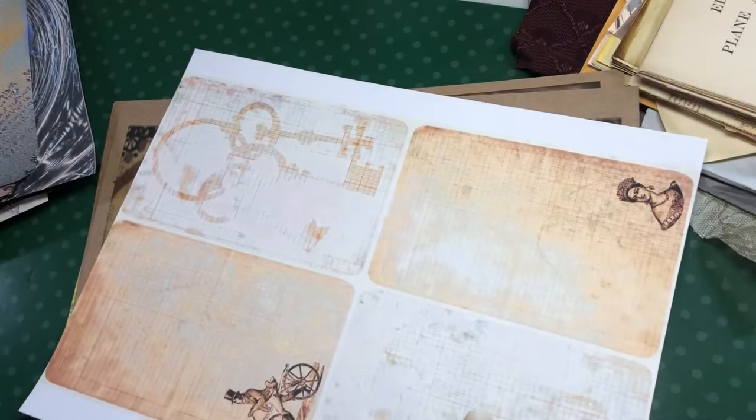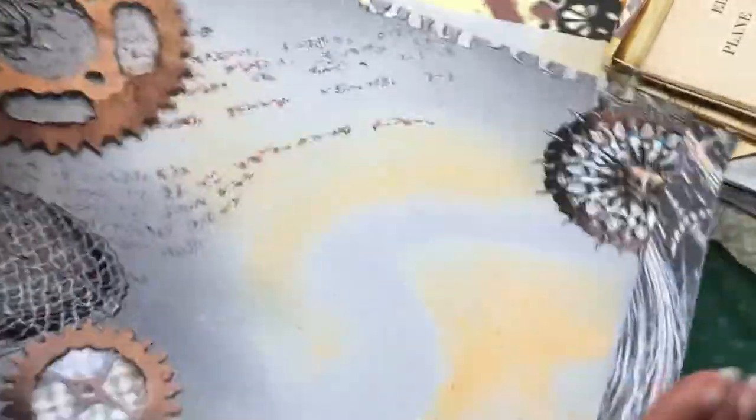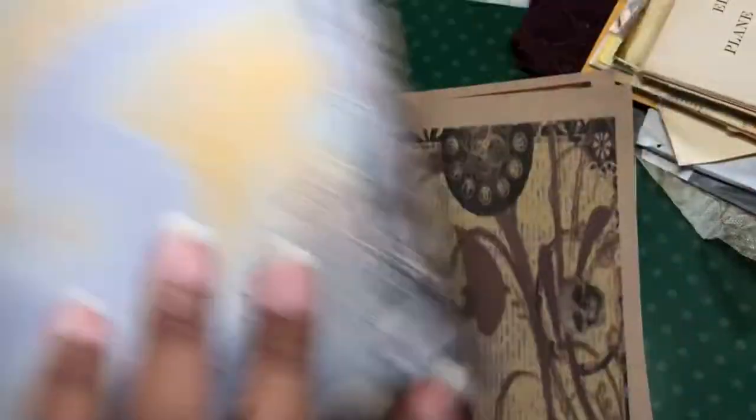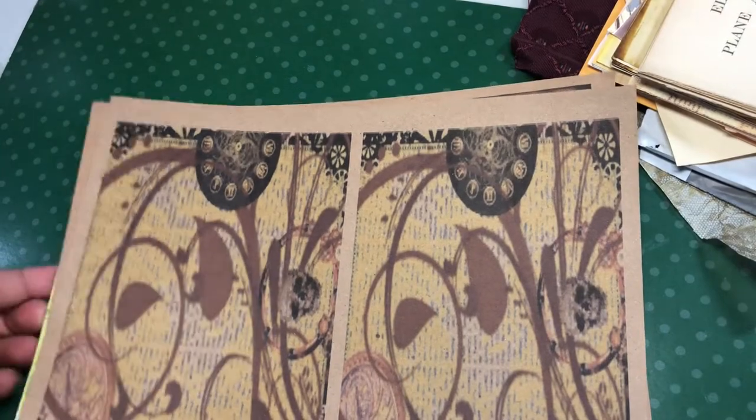So I wanted to show you those before I started using them. And then I wanted to show you other things that I did with them. So those are your nine backgrounds in this kit. And then she sent me those other two.